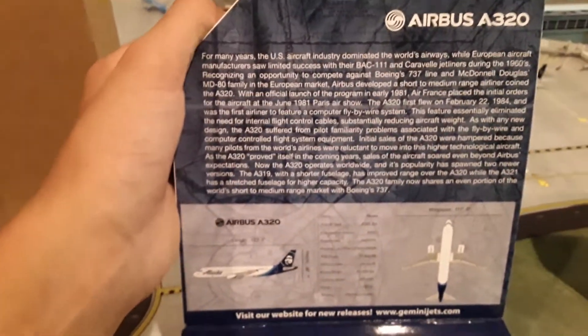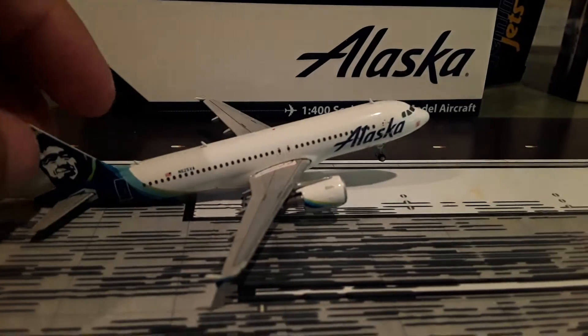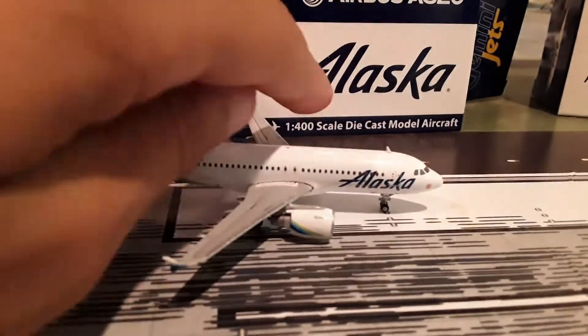Here's our next model, the Alaska Airlines model by Gemini Jets. You may pause this if you want to read the box. The model looks really good. Let's pop the top and pull it out. Here's our next model, the Alaska model — it's a really nice model by Gemini Jets.